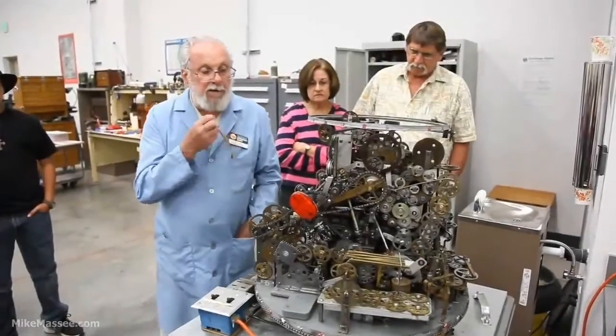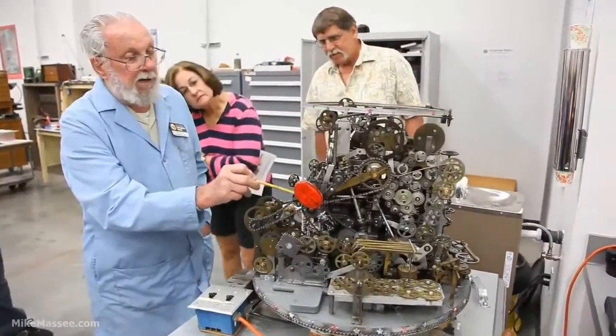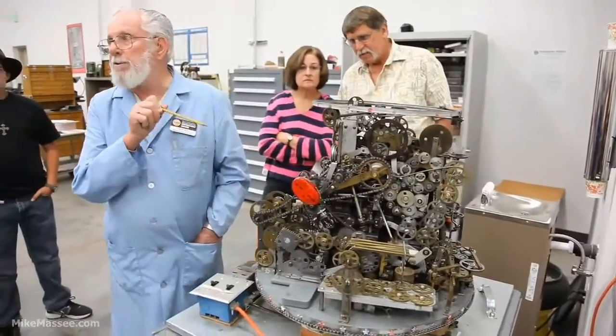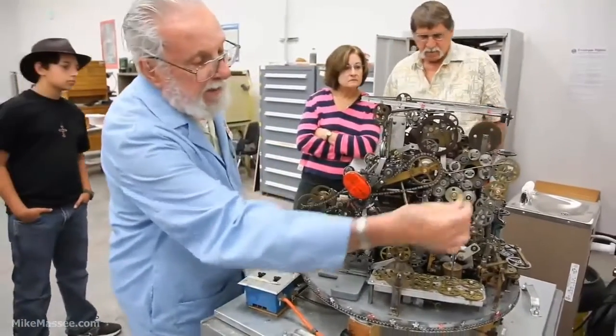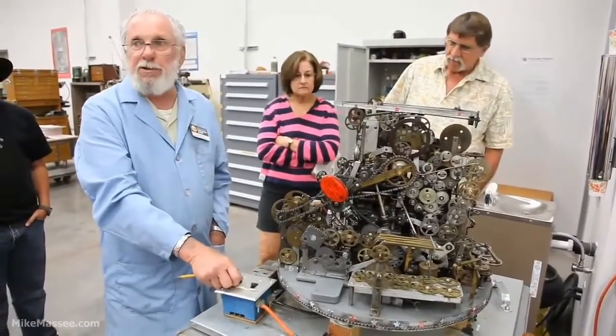The interesting part of what he used here — this mechanism is parts of a Norden bombsight used in the Second World War. And then he has a drive mechanism on the other end that is from a mechanical slot machine.